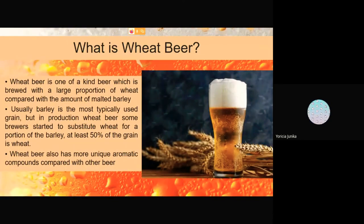First of all, what is wheat beer? Wheat beer is a kind of beer which is brewed with a large proportion of wheat compared with the amount of malted barley. Usually barley is the most typically used grain, but in beer production some brewers start to substitute wheat for a portion of the barley. At least 50% of the grain is wheat.